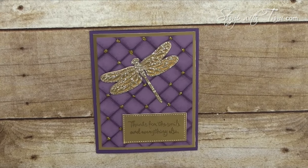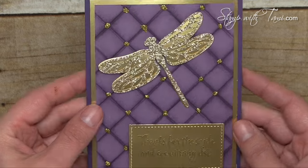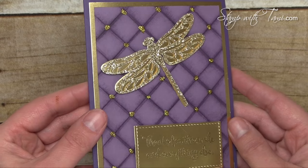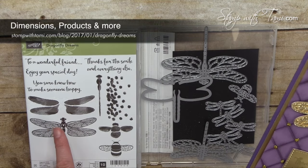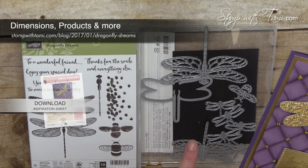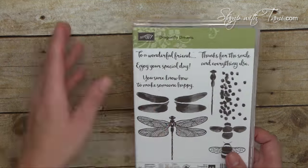Here's the dragonfly dreams card up close — it is absolutely stunning. Believe it or not, this technique is really easy to do. The card uses the Dragonfly Dreams stamp set and the detailed dragonfly dies bundle, and if you purchase this in my online store you save 10%.